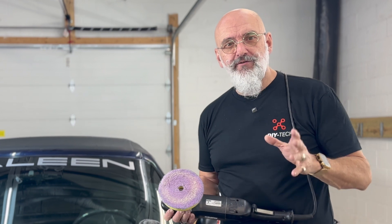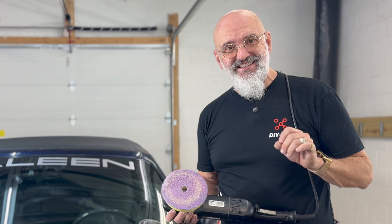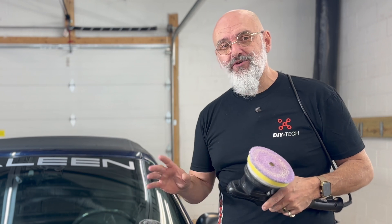Before you start polishing, a few things you need to do: the vehicle needs to be clean, decontaminated, and have nothing left on the surface. If you have water spots, you will not be able to polish them away. You need to remove the minerals that cause the water spots first. So be careful — if you do have water spots, use a water spot remover before you start polishing.